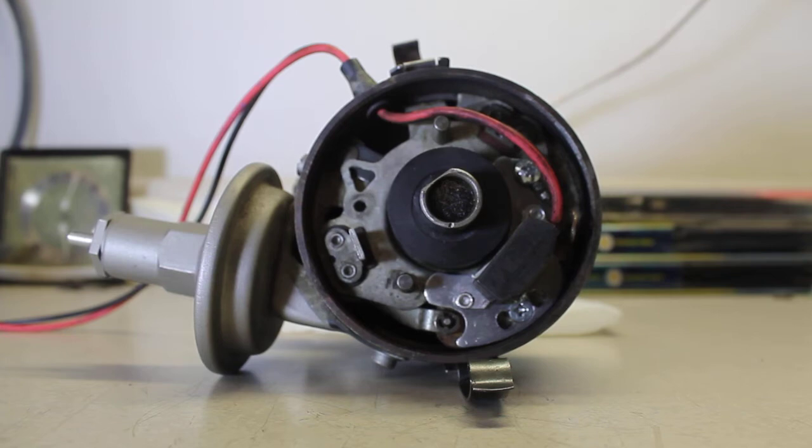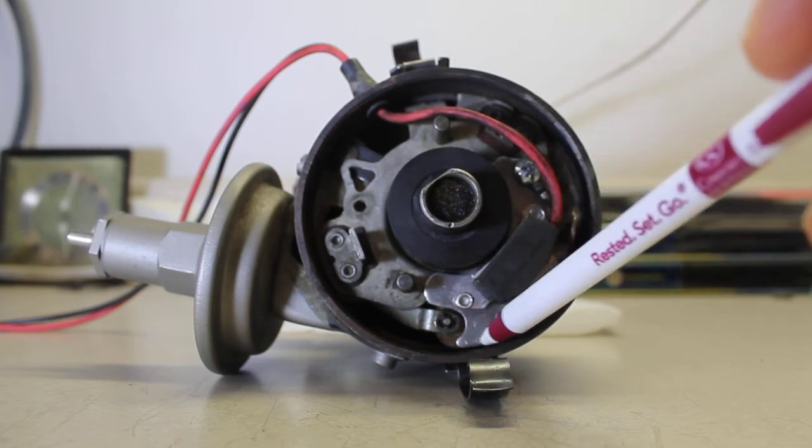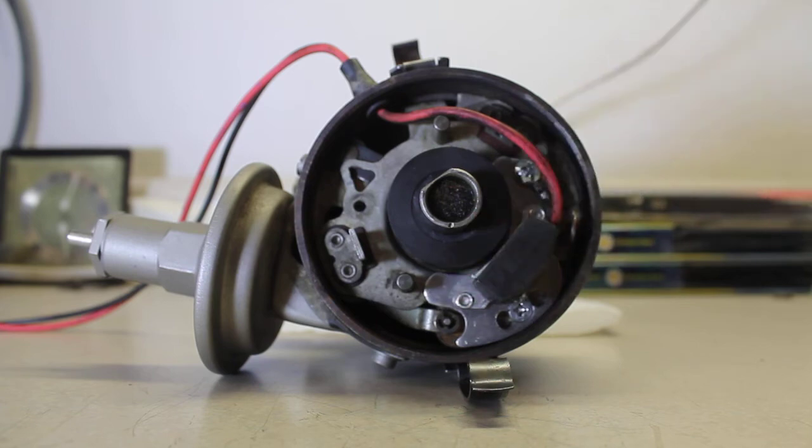That 0.2 ohm lead resistance is actually significant in this case. Pertronix says you do not want more than 0.2 ohms resistance between the breaker plate and the negative terminal on the battery — if you do, you have a bad ground and may have operational problems. Get as close to 0.0 ohms as possible.